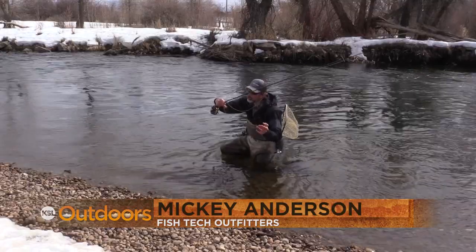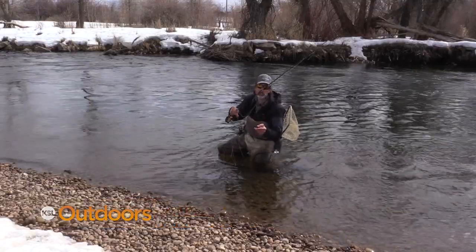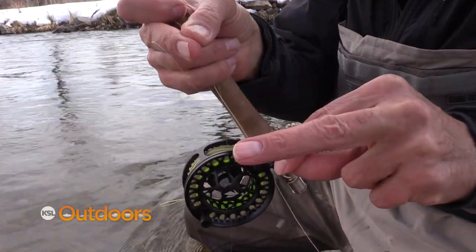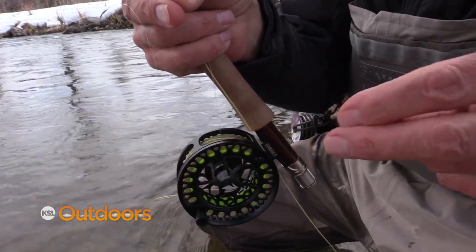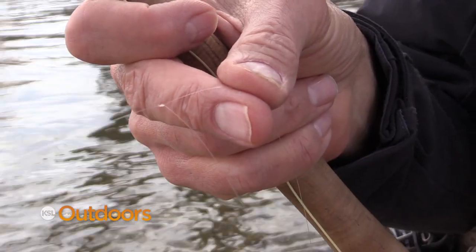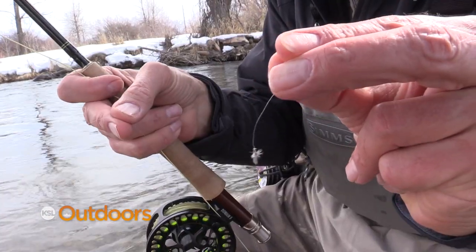Euro rods and Euro leaders are harder to cast with a dry fly, but it works well. The first thing you need to do is change your leader setup. Instead of having two weighted flies on, I'm just gonna cut the flies right off. I took the weighted fly off — I still have my tag here and I've got my dry fly out here.